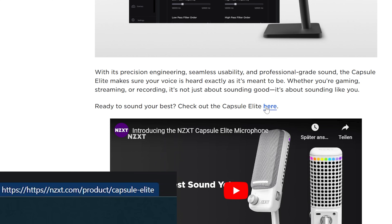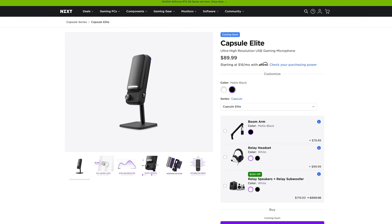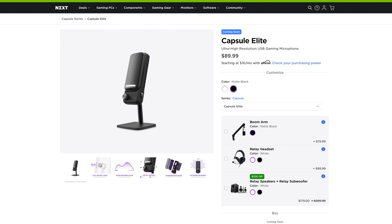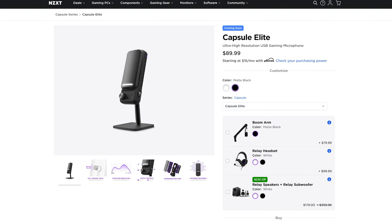I don't know what happened here and I really don't care. I think it's because some genius typed HTTPS twice into the link. Anyway, the Capsule Elite goes for 90 USD or 100 Euros and comes in black and white. Let's be glad they didn't just call this Player 1 and Player 2.